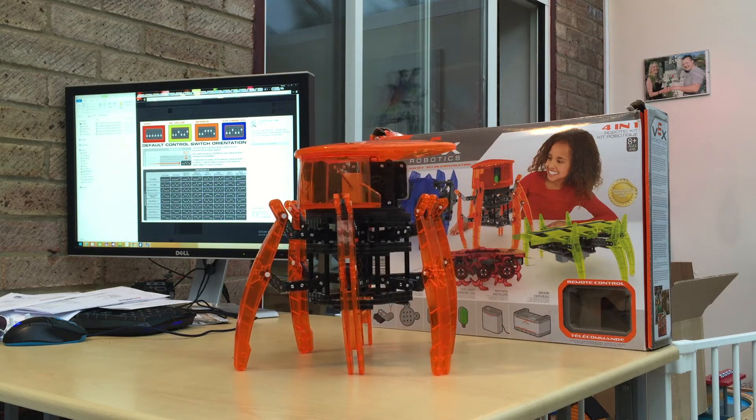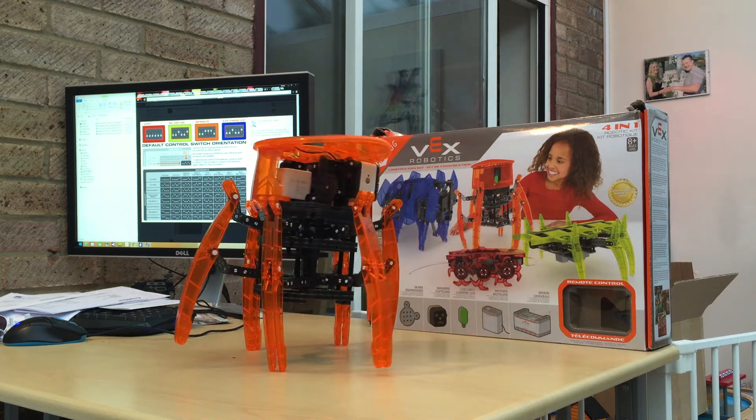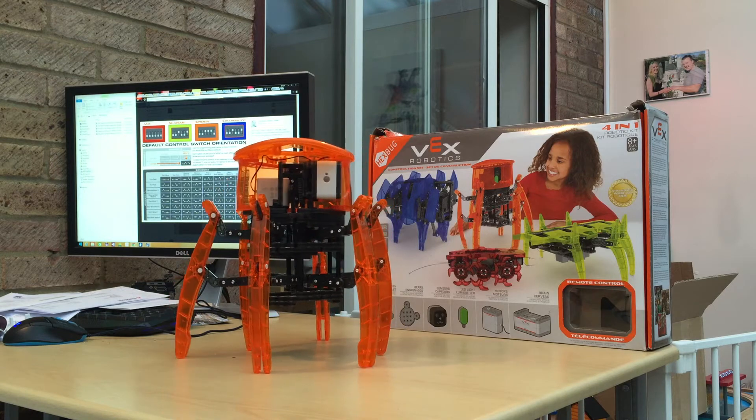The good thing is you just turn it like that and it goes in that direction. It's quite a unique mechanism — you can see the cogs going up and down behind it.